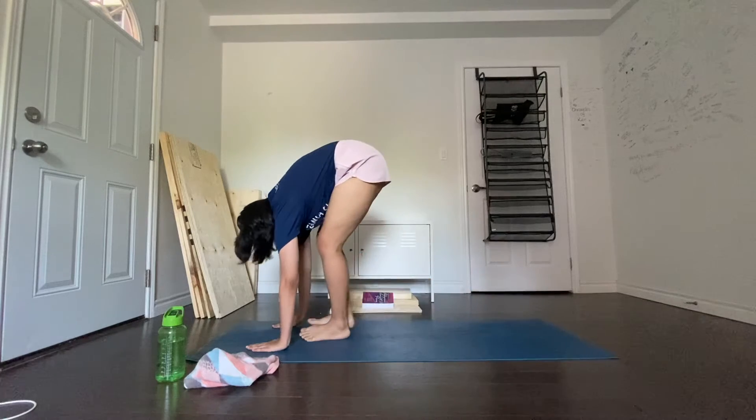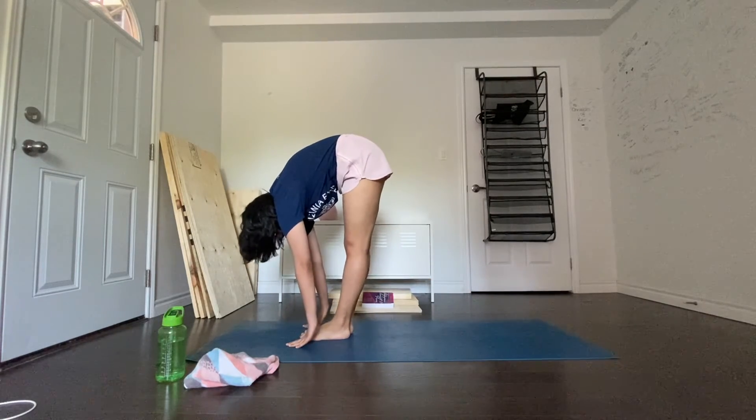Breathing out, bring the right foot forward and keep the palms on the floor. You may bend your knees if necessary.